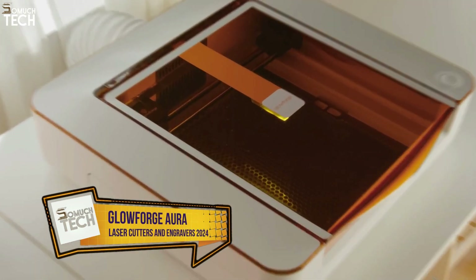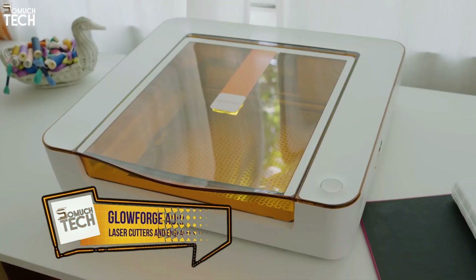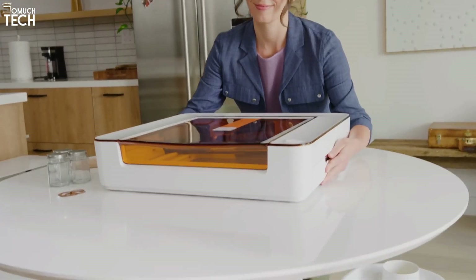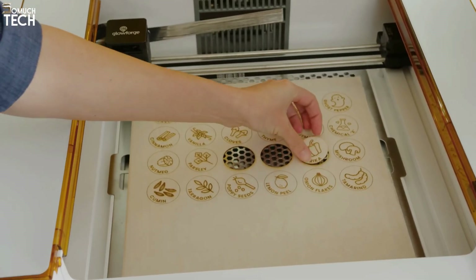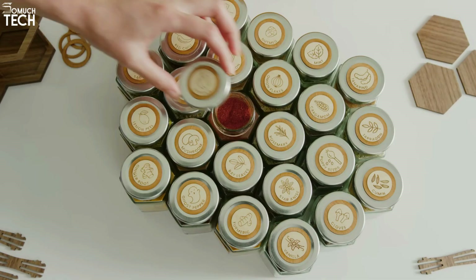Number 2: Glowforge Aura. Surprisingly, Glowforge — known for its high-quality CO2 laser cutters for small enterprises — has released a 6-watt diode laser targeted toward family crafters. This laser is priced significantly lower than its competitors. You may use the Glowforge Aura, a compact and lightweight enclosed laser, anywhere you have Wi-Fi, even on your dining room table.